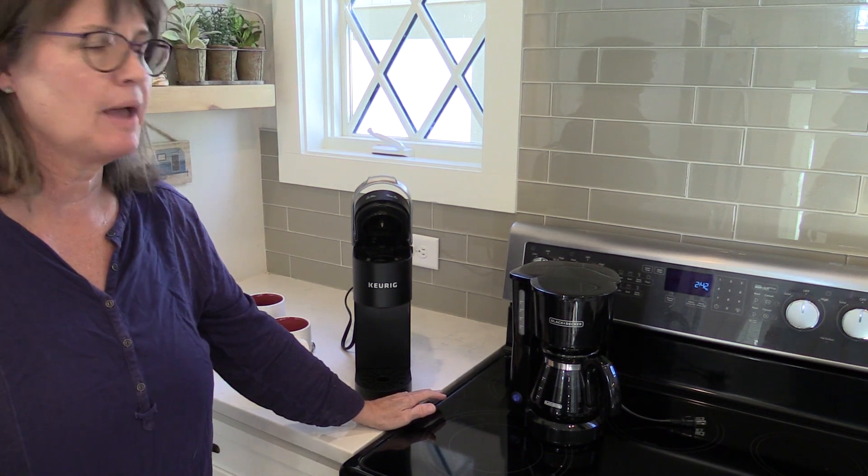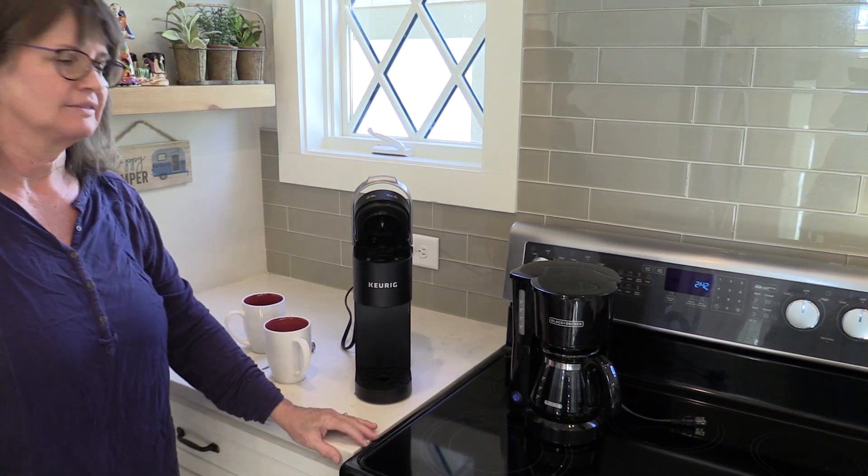Happy coffee maker shopping, y'all. Take care and happy holidays. Goodbye, thank you.